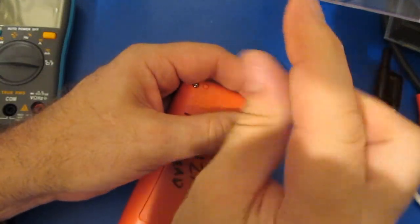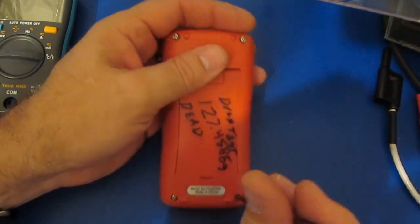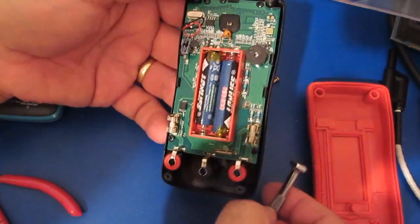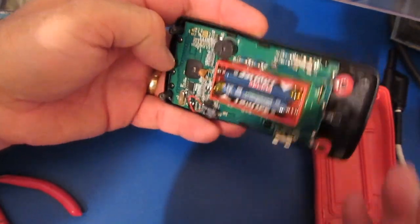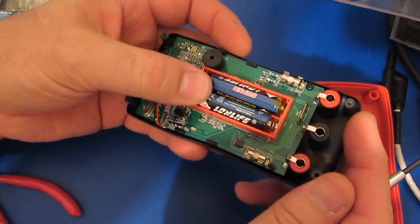Other than that, not a lot of damage in this corner — it looks pretty good. Again, that's after a two-story drop right on the concrete. It looks real good. The only thing I really see is I think this capacitor may have been lifted up a little bit, but other than that it looks fine.